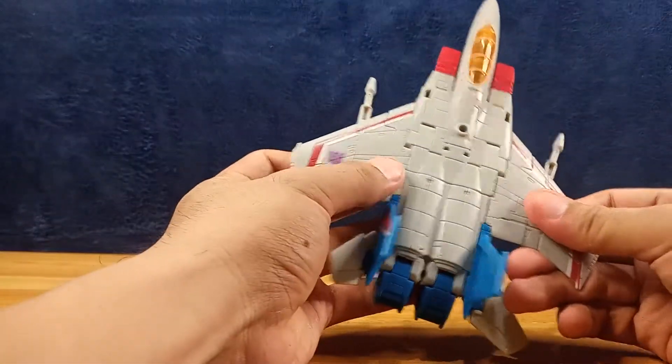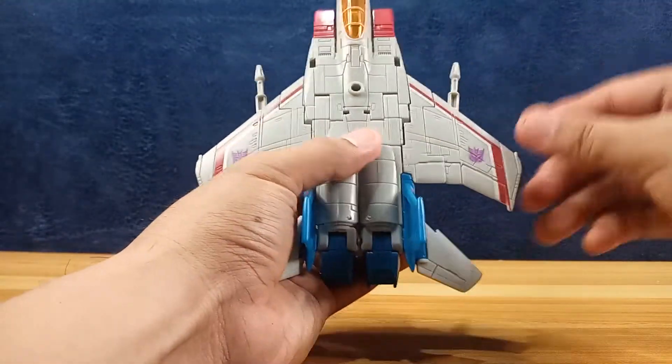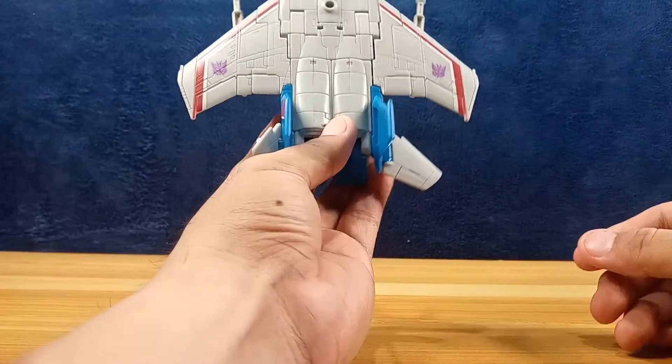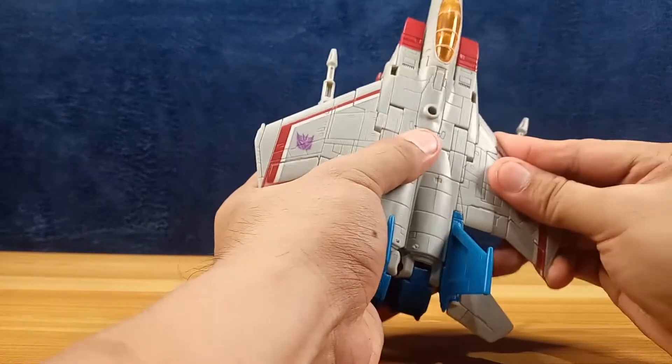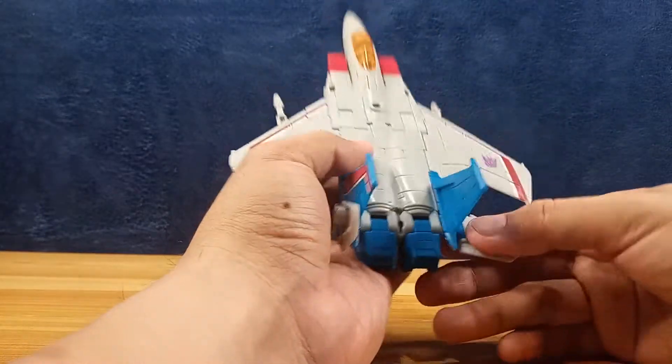It's a nice earth jet mode. This one doesn't flush perfectly together because a wing popped off when I was playing with it earlier, so that part doesn't flush that well — but it's okay.